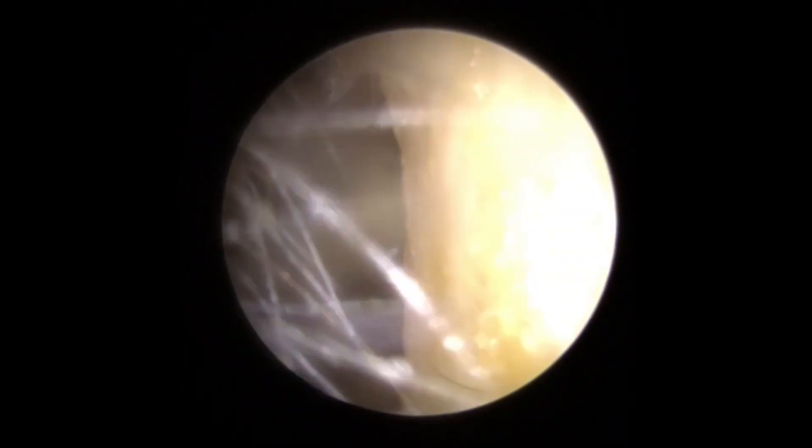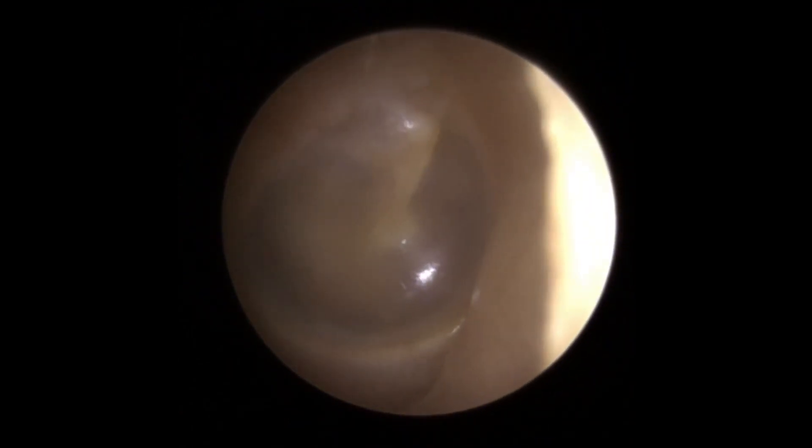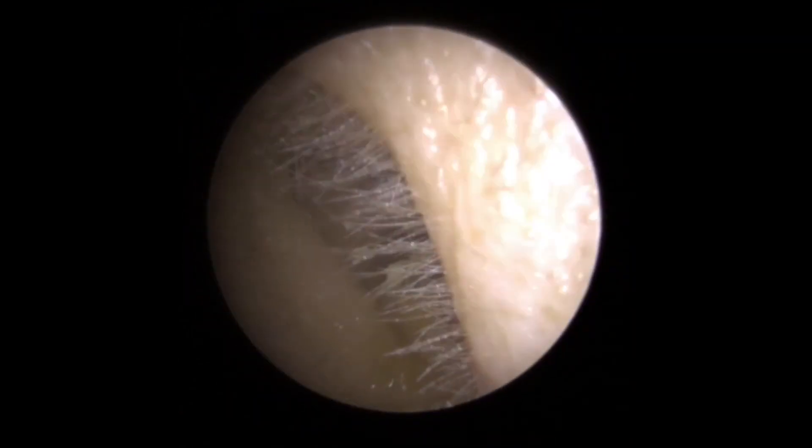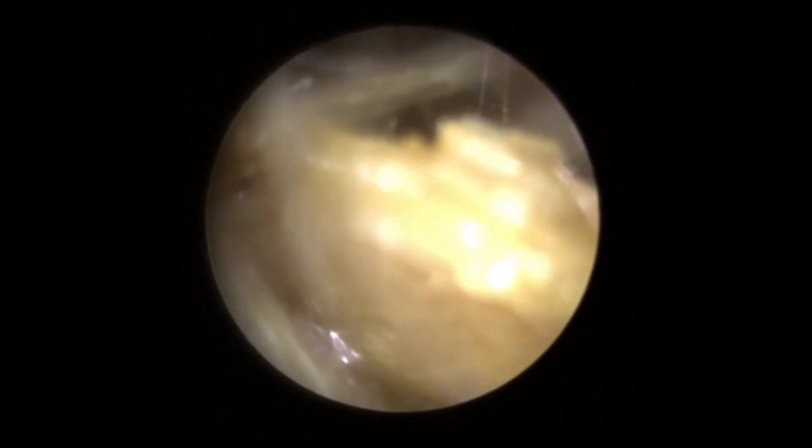There we are — so you can see it was quite a nice big plug on this side. If we take a look in there just behind that, lovely looking eardrum there. You can see the light reflex to the bottom right hand corner — not exactly a really sharp light reflex, but good enough.